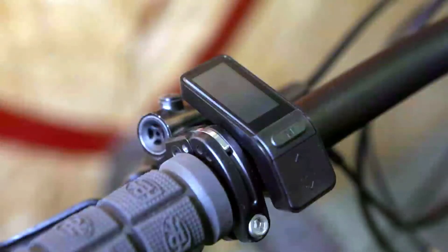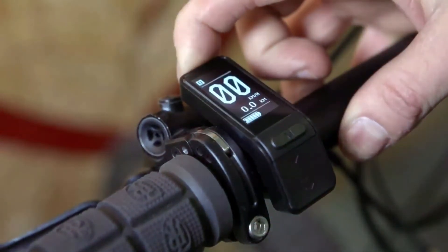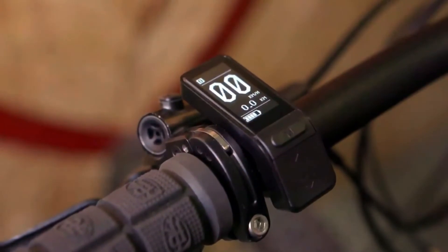Anti-theft lock is available only in the superhero version. You can lock your system with your smartphone so that it will be useless if stolen. Your unique pin number will make you the only one to control it.